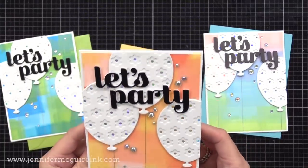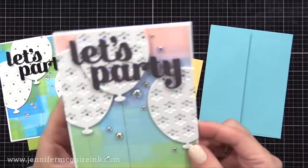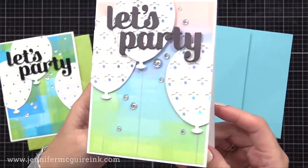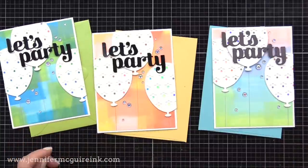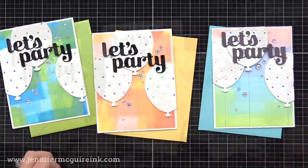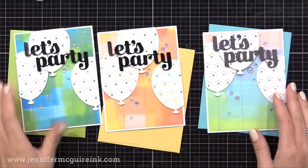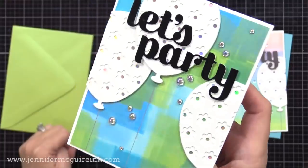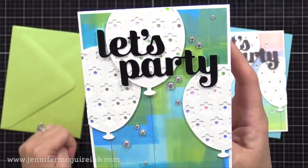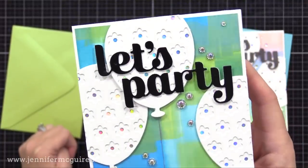Those are Trinity Stamps bubble bath gemstones, and they match nicely with the holographic dots that are showing inside those flowers on the balloons. For the last one with the softer background, I chose a dark gray cardstock instead for the words. So here are three different backgrounds we did using ink and a brayer. I recommend trying this — you can also stamp over this or stencil over this. It's a nice alternative to ink blending, creates a different look, and it's effortless.